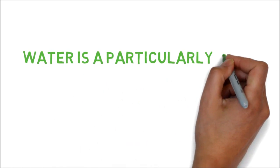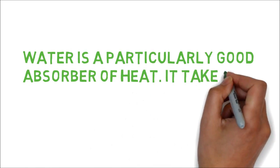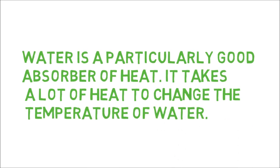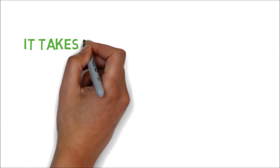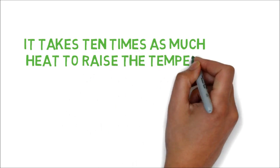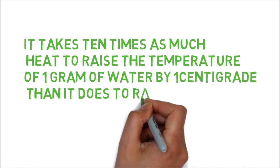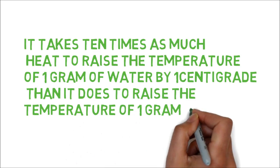Water is a particularly good absorber of heat — it takes a lot of heat to change the temperature of water. It takes 10 times as much heat to raise the temperature of 1 gram of water by 1 degree centigrade than it does to raise the temperature of 1 gram of iron by the same amount.